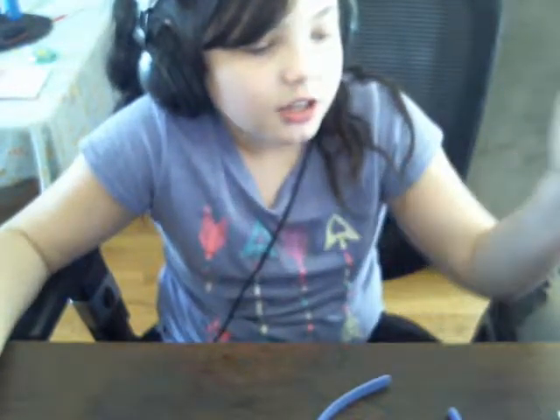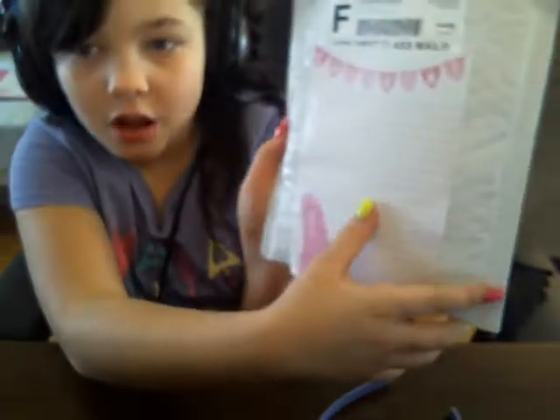Here it is! I blocked my address off so you guys won't see it — I just blocked it with some things, but here it is so you can see it's real. I already opened this part so it'll be easier for me to open. It won't take that long. Let's just get right into it — I'll go to the camera.